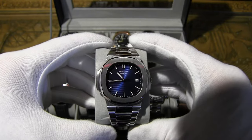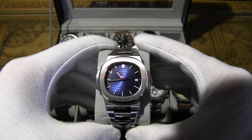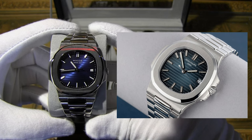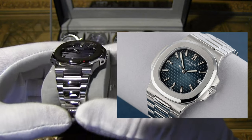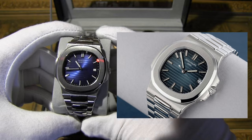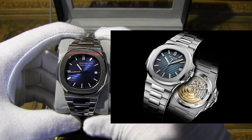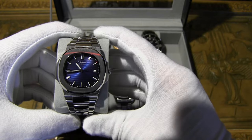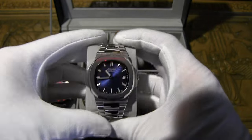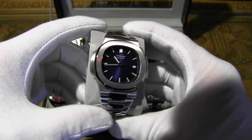For our fifth watch, we have the Rocos Auto Mechanical RO-139 with a Seagull 1612 movement. This is the homage to the Patek Philippe Nautilus 5711 — quite a few similarities to the original including the band. The original has an automatic caliber 26-330 SC in-house mechanical movement. This one has a mineral crystal front — no sapphire — but it really portrays the original very well.